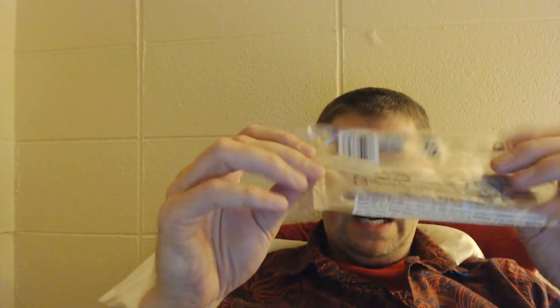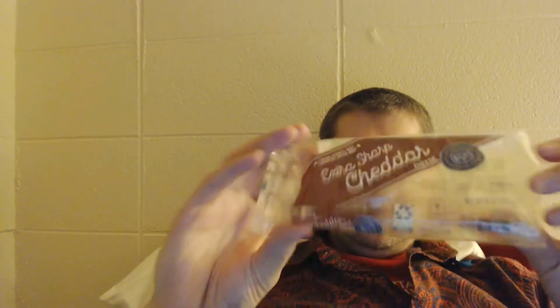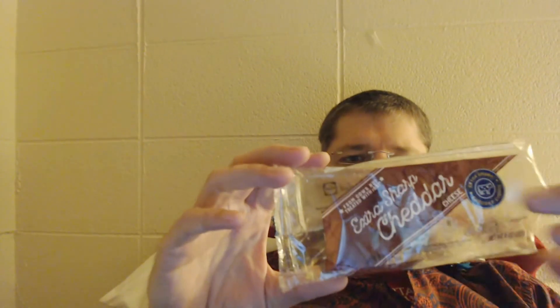I think it would be better if this white part was clear. It's got a lot of other writing on it unless it's a federal requirement. And also for this to be clear instead of the brown and the blue. As far as I know, when you add another color it doubles the price of the packaging. I like this package better than the Kraft Extra Sharp, which is what I usually get, because it's see-through — and that would make it only two colors.